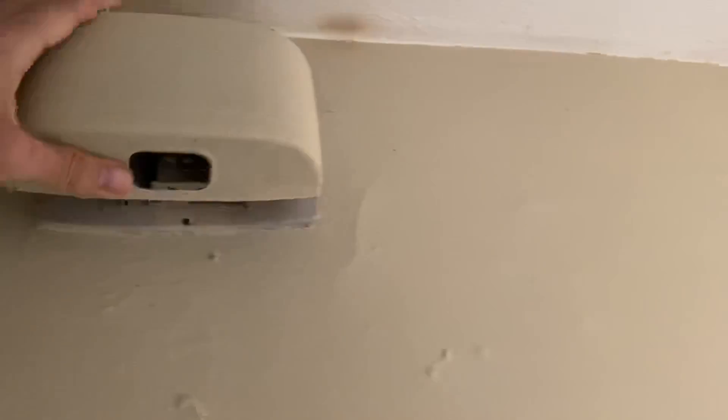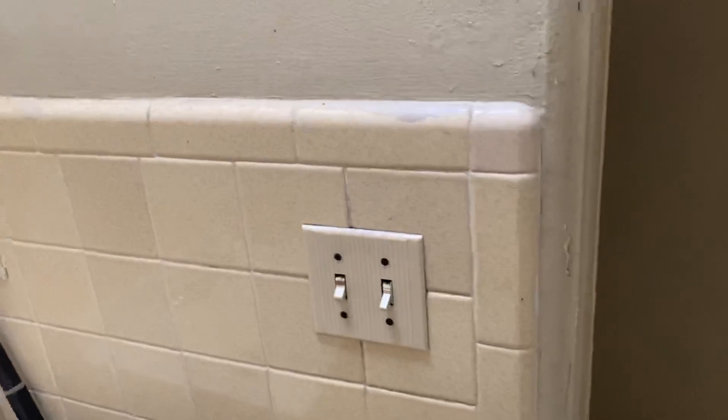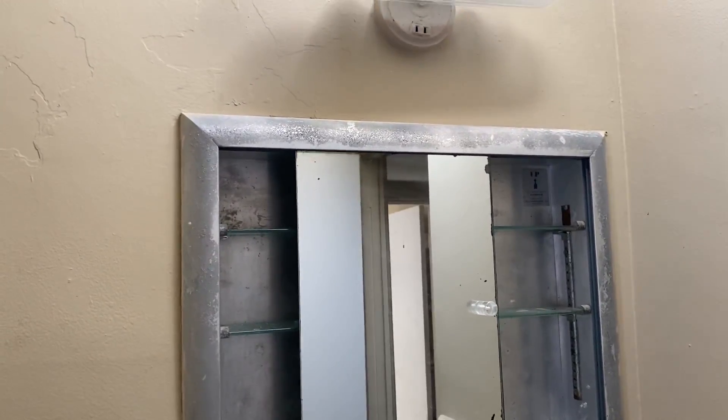Probably do a new doorbell. Hinge, hinge, hinge, doorknob, new door. Switch, switch cover. Outlet, outlet cover. New light fixture. We'll pull that out of there and just have Raphael drywall over it.